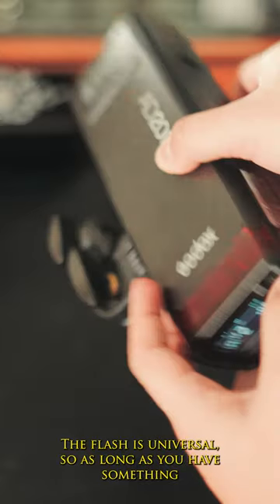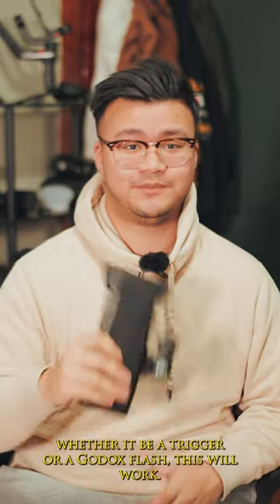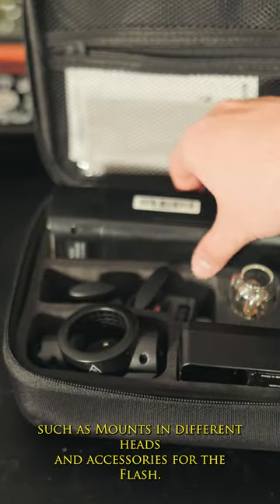The flash is universal, so as long as you have something that can connect to the Godox ecosystem — whether it be a trigger or a Godox flash — this will work. The flash comes with an assortment of things in the case, such as mounts, different heads, and accessories for the flash.